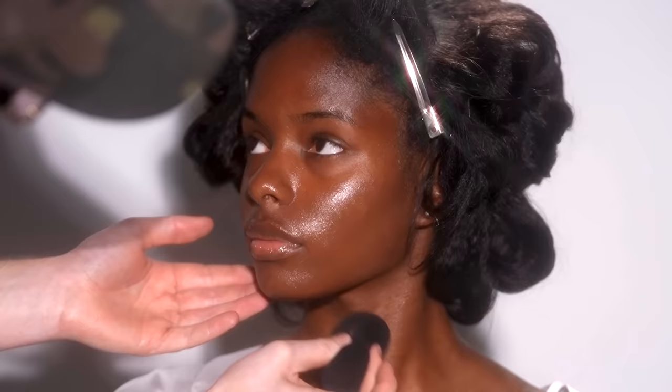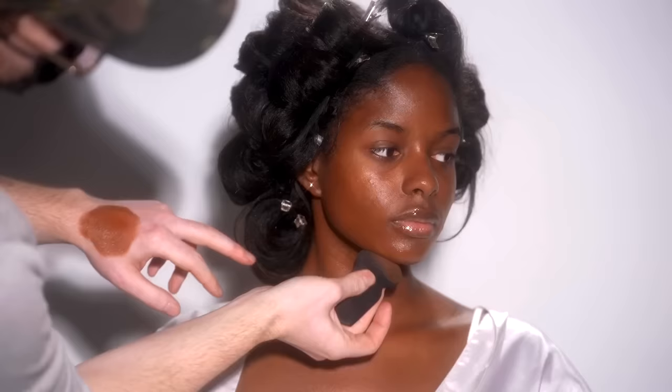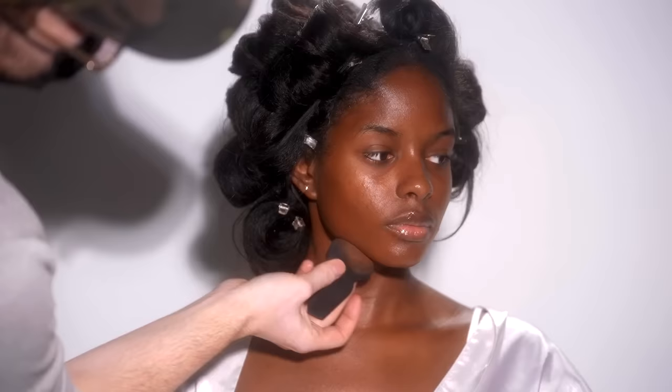I'm not using a lot of this foundation and I'm not bringing it up to her under eyes either. I'll be using concealer there afterwards, so there's no sense in laying more and more product on top of each other when it's not necessary. The concealer will be doing most of the work today, so I'm using the foundation as a base for what we'll be applying on top.